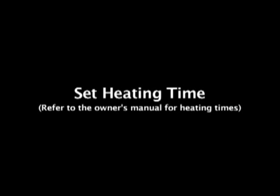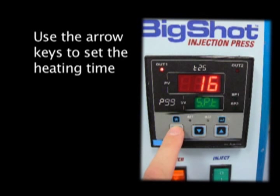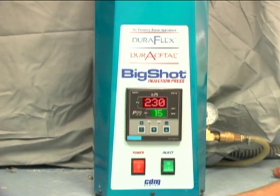Set Heating Time. Refer to the owner's manual for material heating time. To set the heating time, press the program button until SPT is displayed in the green SV window. The time will appear in the red PV window. Using the arrow keys, adjust the heating time for the material being processed. Press the program button marked P until there is a zero in the green SV window. The time and temperature are now set.